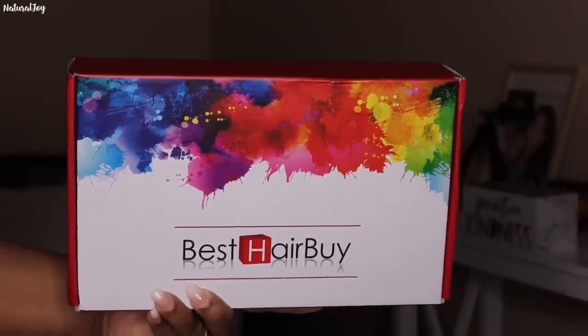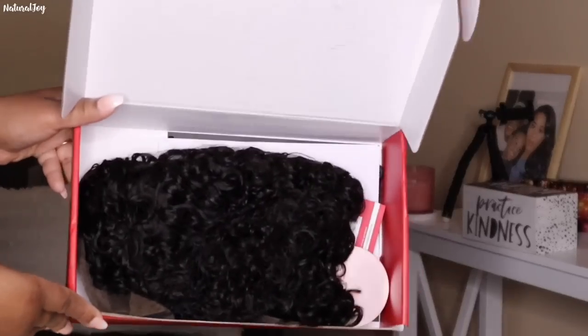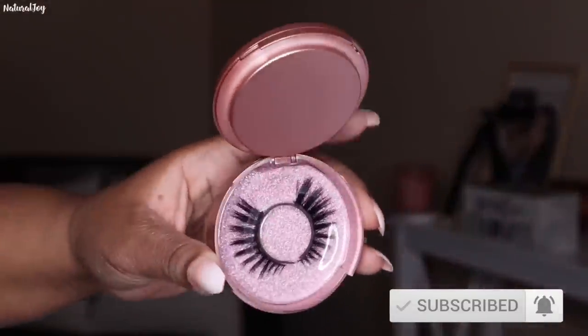Hey guys, I'm back today with another video. This one is brought to you by the company Best Hair Buy. Before I get started on all the details, please make sure to hit the subscribe button and turn those notifications on because you don't want to miss out on any of my videos.